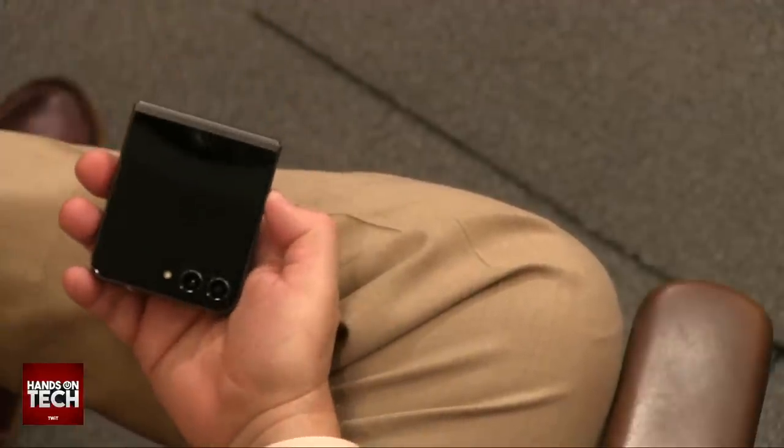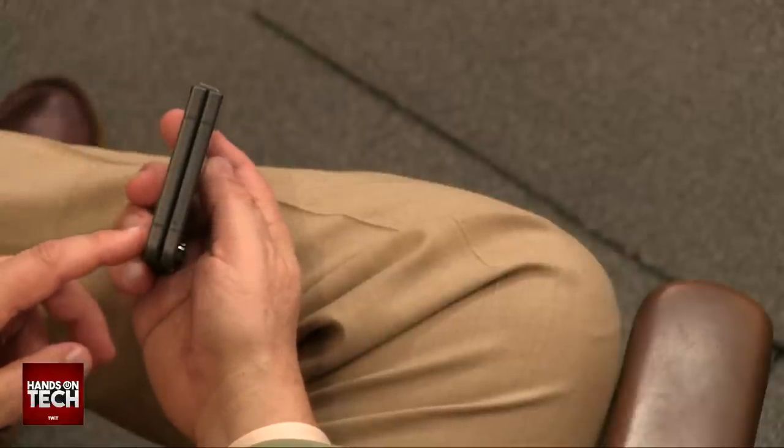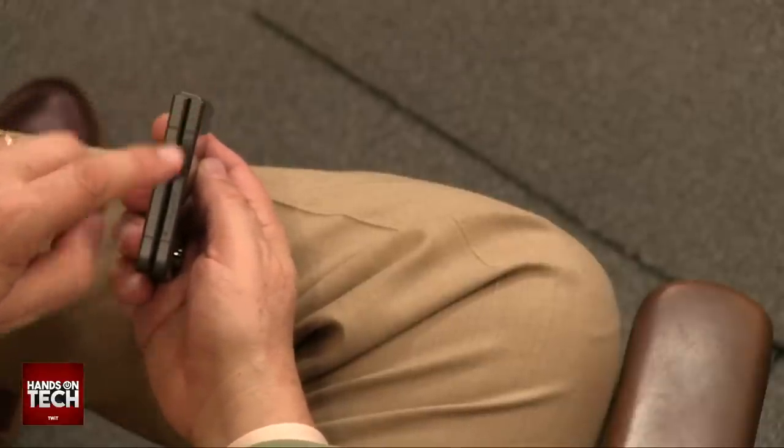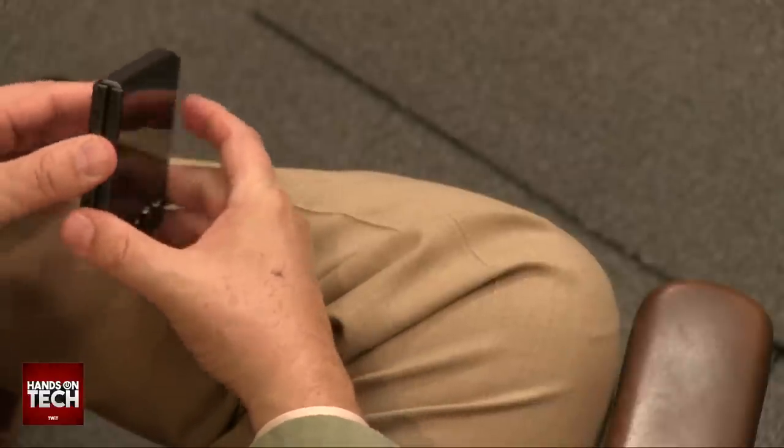Samsung has done a few things to make this better than the previous. One is the hinge is now slightly improved, so it doesn't have that closed-pin appearance with a bigger opening at the end of the bottom. I think the hinge is really nice and has a nice feel to it.